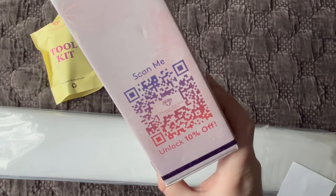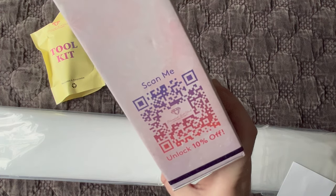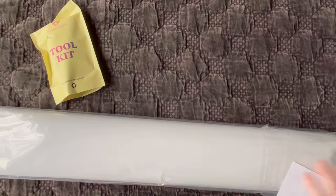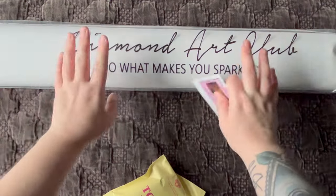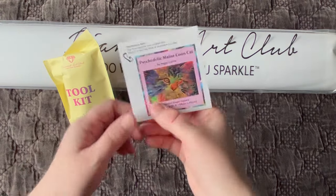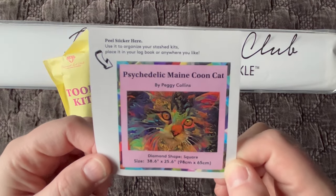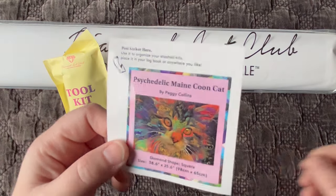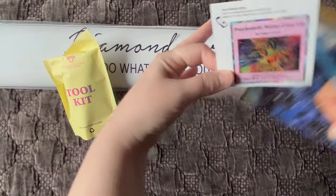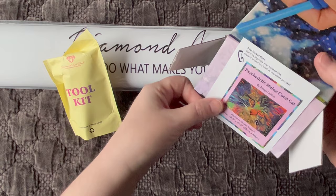On one end of the box is our first discount code of the video — unlock 10% off by scanning that QR code. Inside the box we have three things: our diamond painting in a plastic dust sleeve, a tool kit, and a small sticker. A lot of people will use that small sticker in their paper log books to keep track of their diamond paintings. I just use it for storage purposes.